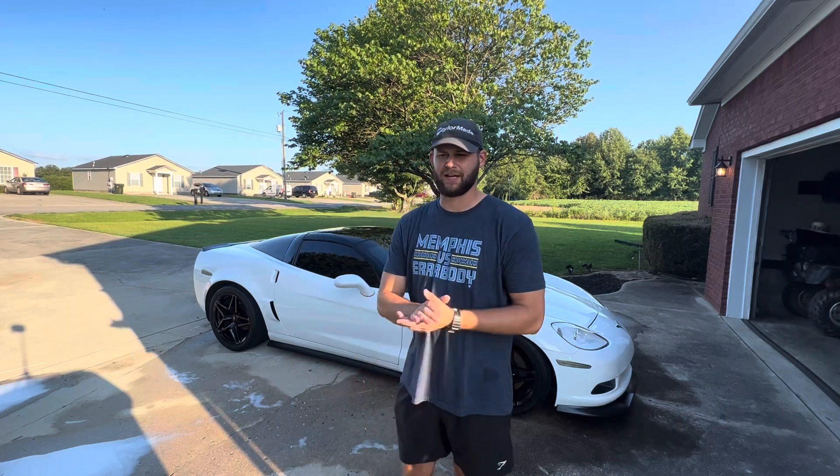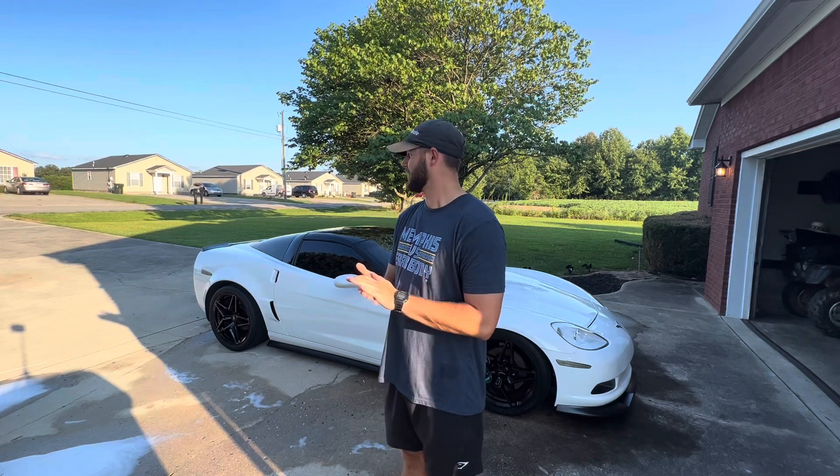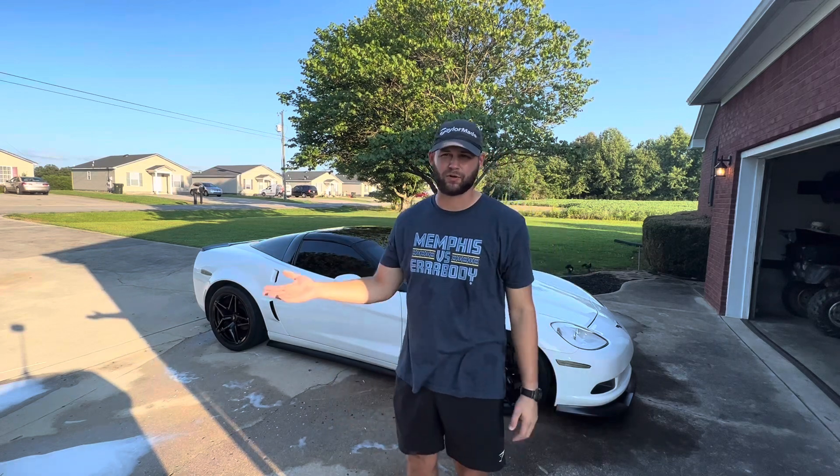What's going on guys, my name is Jeremy and I wanted to start this YouTube channel because I look for Corvette content all the time and it's either super super crazy builds or the stereotypical old man daily content, and I'm not into that.